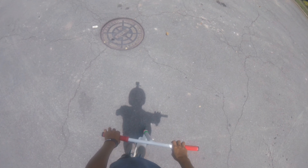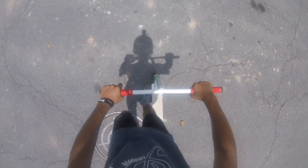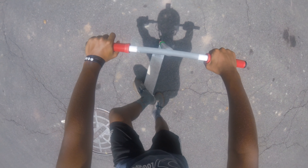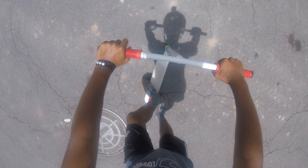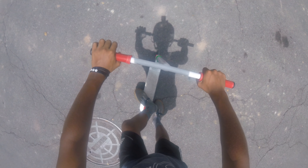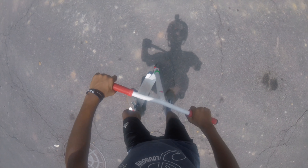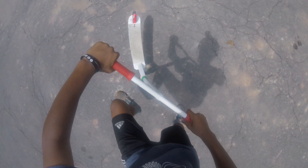So first is going to be the tail whip. Basically, you're going to get on the back of your scooter. I ride this way, I point this way. So you're going to want to flick it right and swing it around and catch it. So like this. Let me show you.